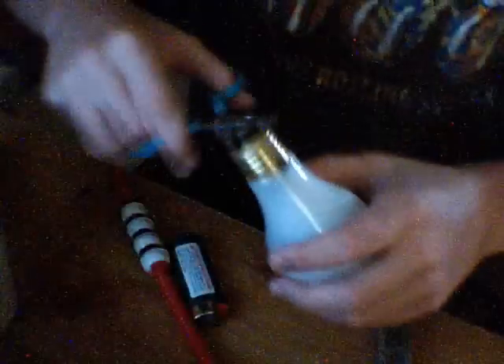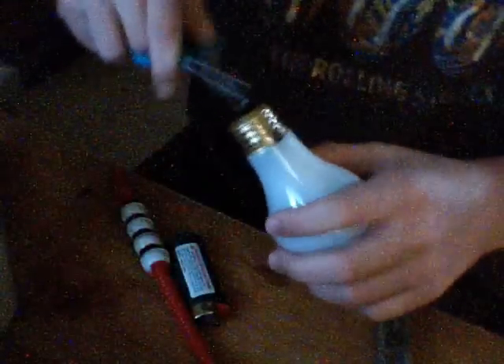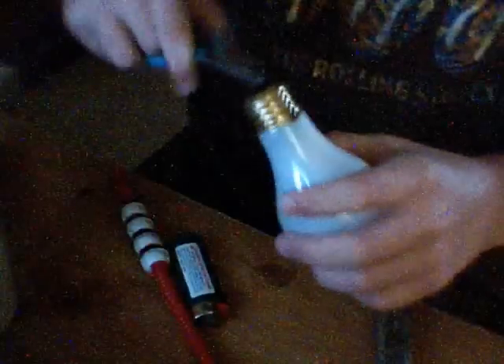First of all you're going to want to get that pesky little metal piece off the top of the light bulb — the part you screw into the socket. Now that might take a minute, just give me a second.